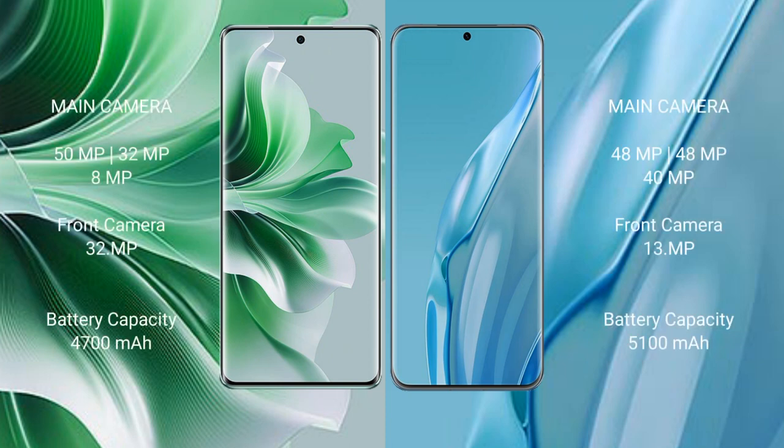OPPO Reno 11 Pro features a triple rear camera setup of 50MP plus 32MP plus 8MP, and a 32MP front camera. Huawei P60 Art features a triple rear camera setup of 48MP plus 48MP plus 40MP, and a 13MP front camera.